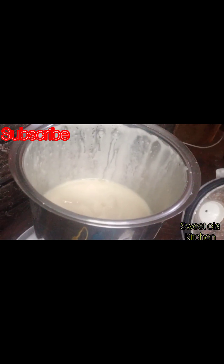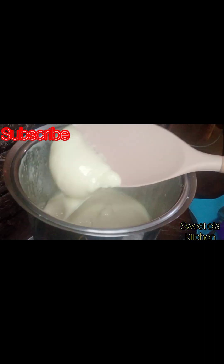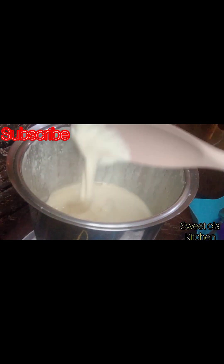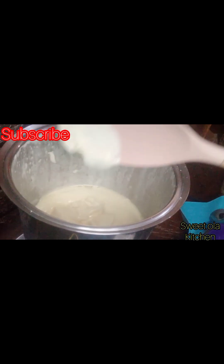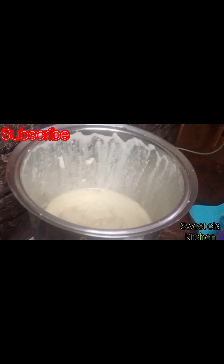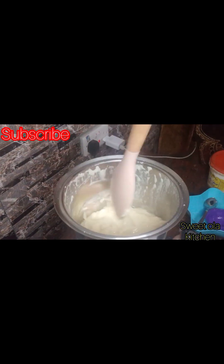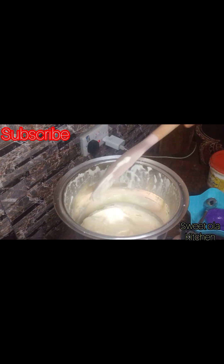I added another one and used a spatula to bring it out so you can see how thick it is. Oh my god, I feel like eating this with soft bread! So making your mayonnaise at home takes just a few seconds if you know what you are doing. Just use your sugar, salt, white vinegar, and egg — you can use egg whites, egg yolk, or full egg if you desire. Thank you so much for tuning in, see you next time, bye!